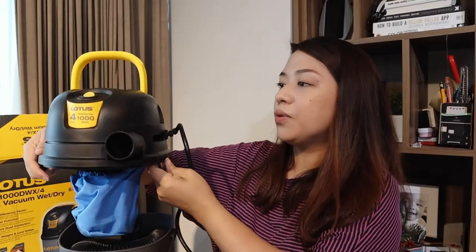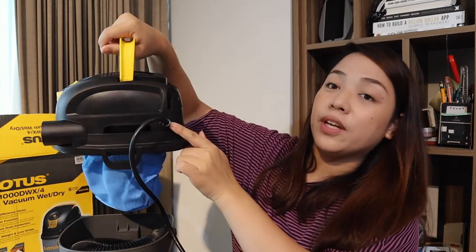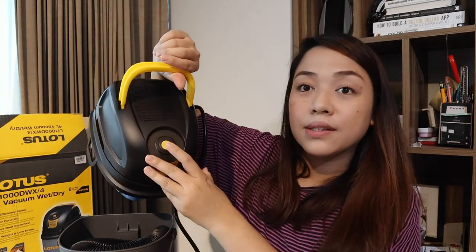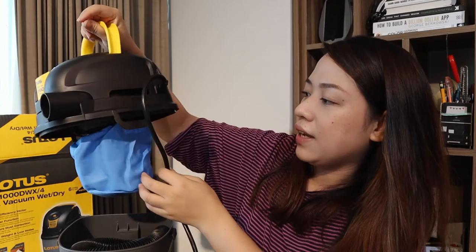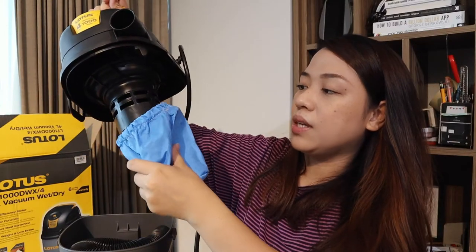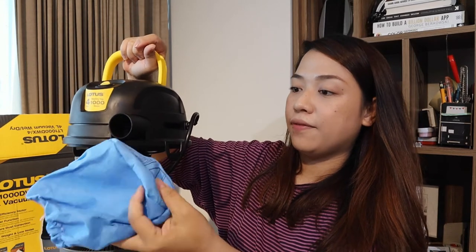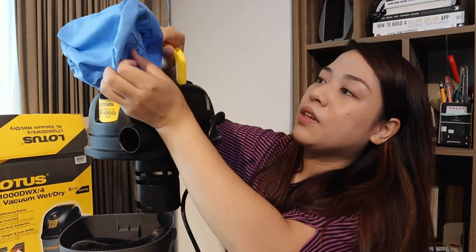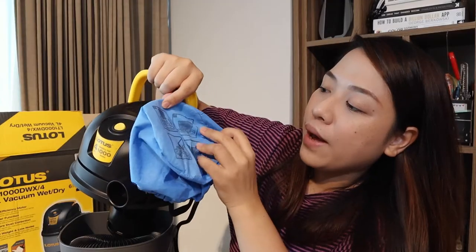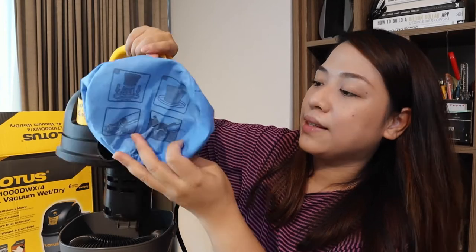The weight is actually coming from this because the motor is here, and it's connected to the power line and the on/off switch button. It's so simple — just an on and off. You can already see the cloth filter attached to it. I think this is what we're going to be using if we vacuum dry stuff. And you can't remove it because there are markings at the bottom part. Then you have the other filter — the foam filter — for vacuuming wet surfaces.